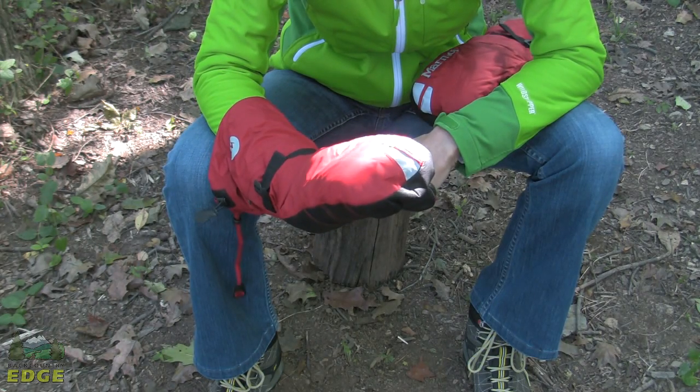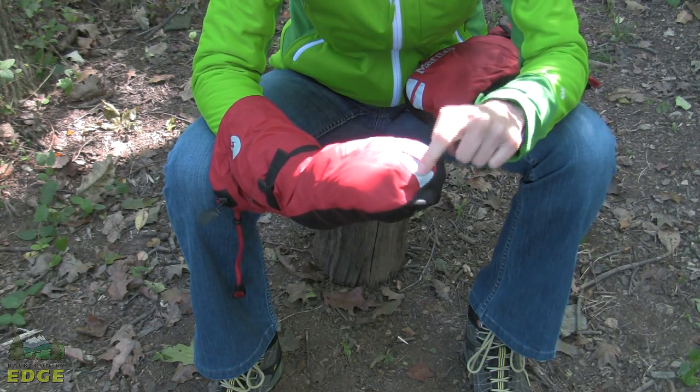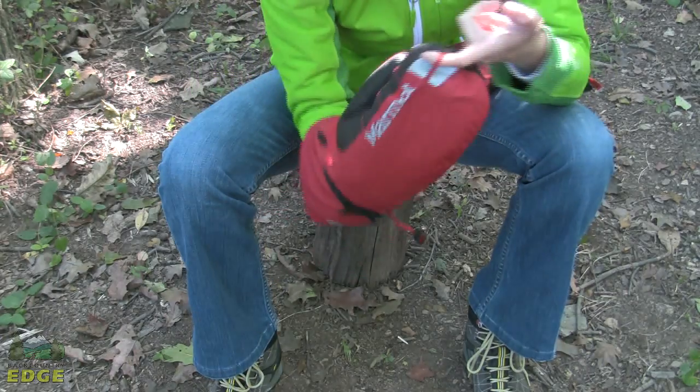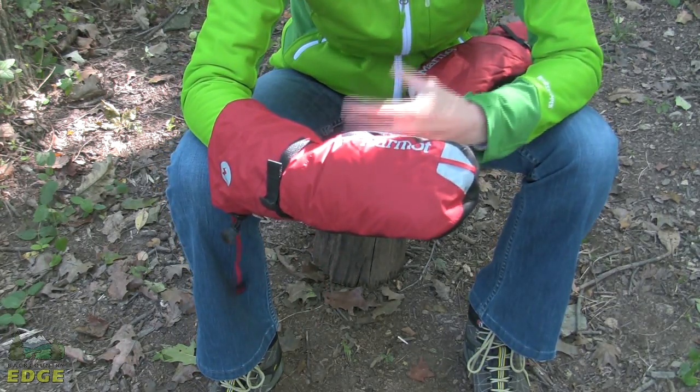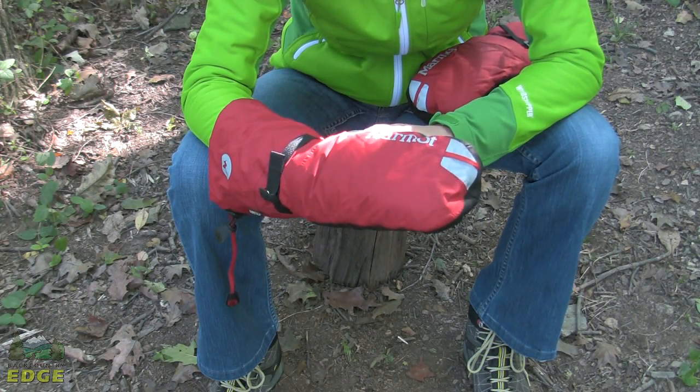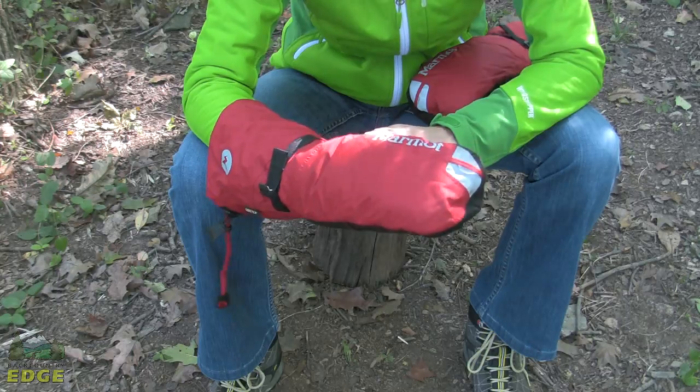There are a couple of extra bonus features: there's a little bit of reflective material at the tip, as well as a clip for carabiners. When you clip it to a carabiner, the mitt will hang down so that ice, snow, or drizzle doesn't fall inside the mitt, keeping the inside nice and dry when not in use.